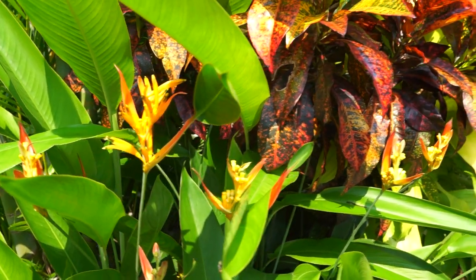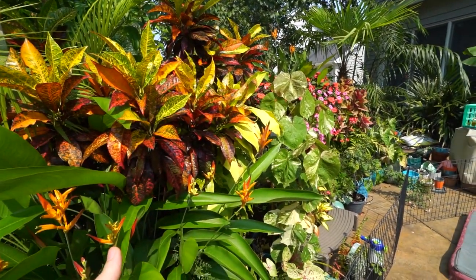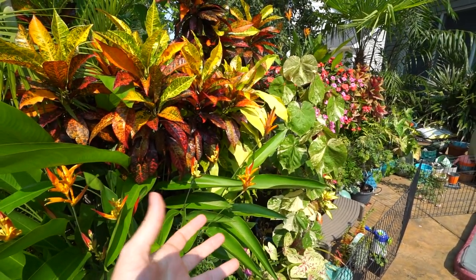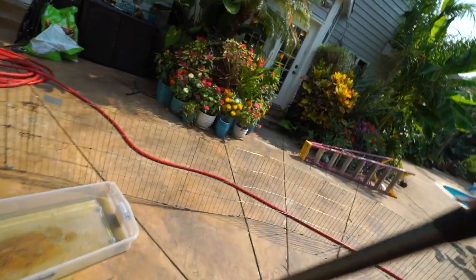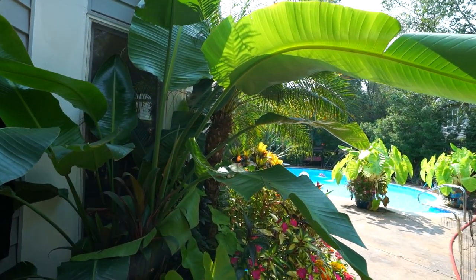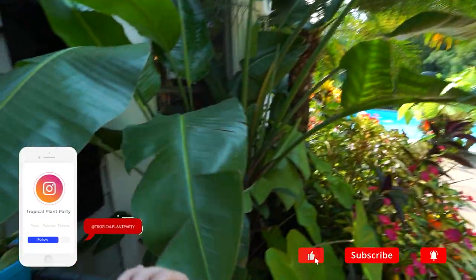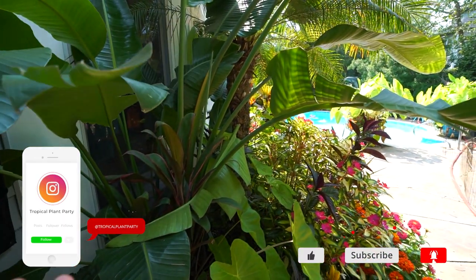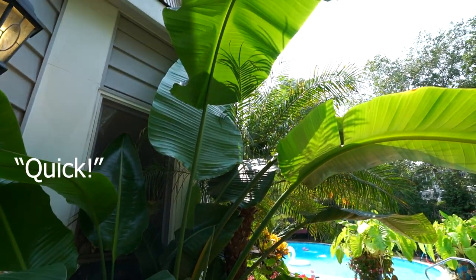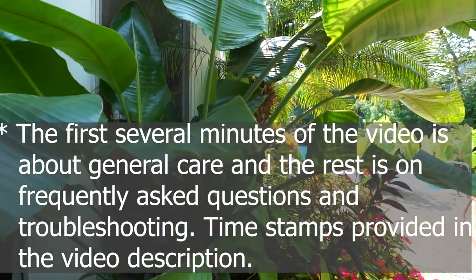Hey, what's up garden friends? Jeff here. How's everybody doing? Hope you're doing well. I'm great. I've been going through my comments and trying to reply to everybody as much as I can. There's been a big uptick in questions about the bird of paradise. I figured I'd whip out the camera while the puppy's asleep and we could talk about them.